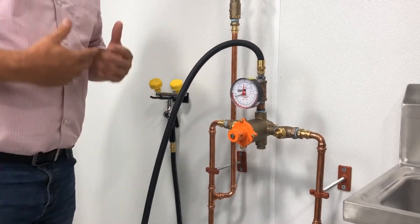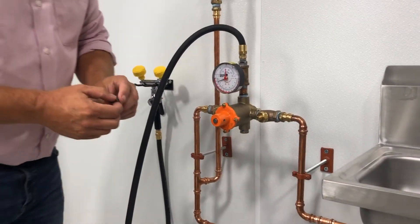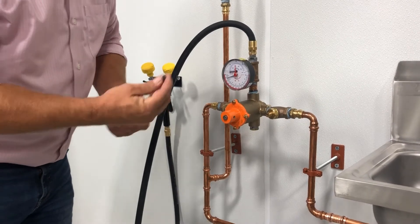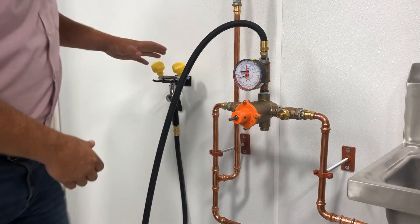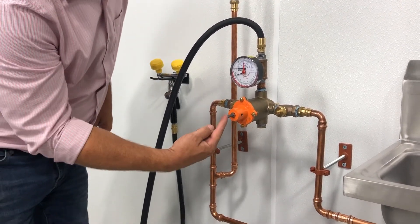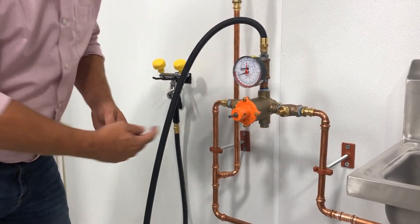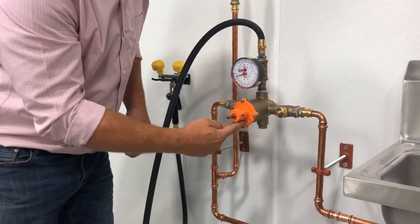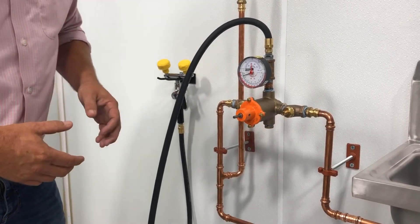Now if you're looking at setting this, one thing you're going to notice is that this is a little bit different. We have an Allen wrench screw, but this is going to be vandal-proof. This will come with your device — you'll insert it into the stem itself, get a sufficient amount of water running through this, and you're going to turn this Allen wrench key in eighth-inch or quarter-turn intervals: counterclockwise to make it warmer, and clockwise to make it colder. You're going to want to stay in that 60 to 100 degree range.